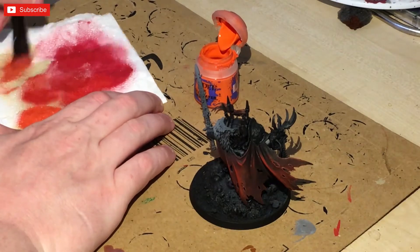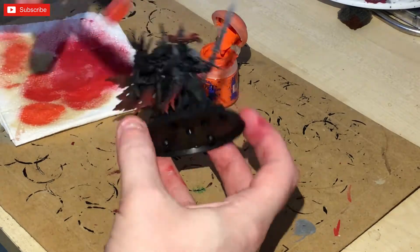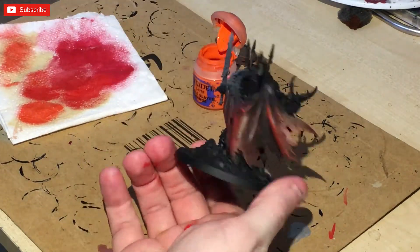Next up we're going to use an orange — this is just Troll Slayer. We're going to hit the edges with Troll Slayer orange. We've already done the build-up, as it were, with the initial Mephiston Red.